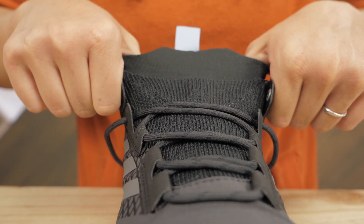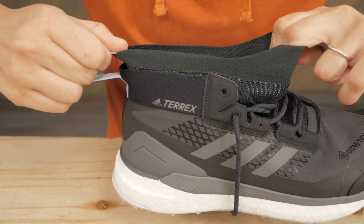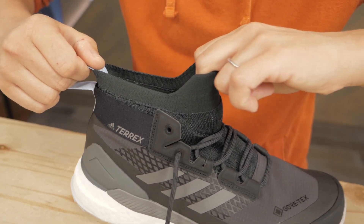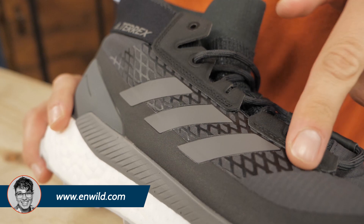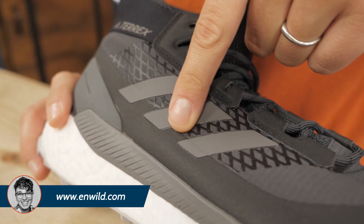It's stretchy, breathable and dries quickly. There is no tongue, so it fits snug around your foot and eliminates the hot spots that cause blisters. There is comfy padding on the inside around the heel to minimize movement there too. And the laces work together with the welded overlays to cradle your foot.